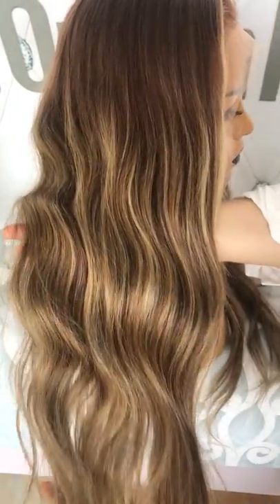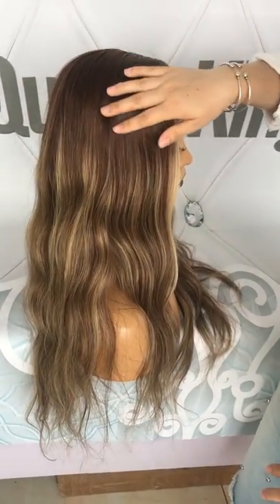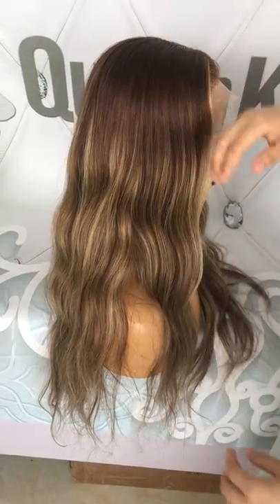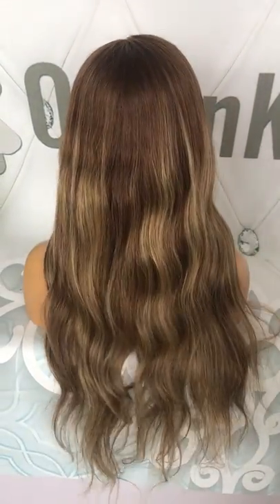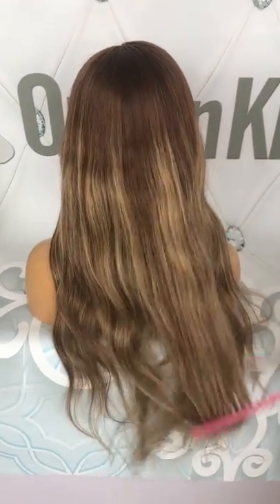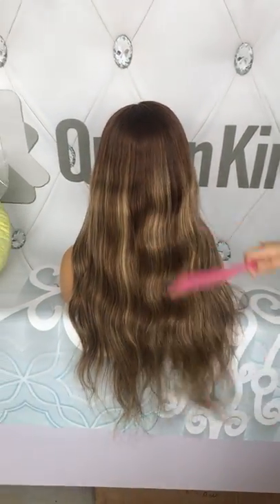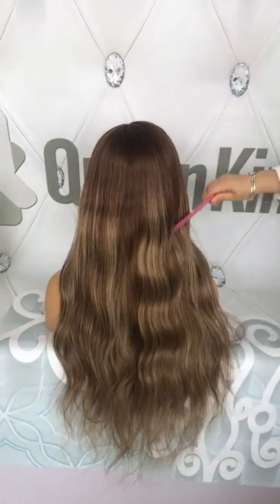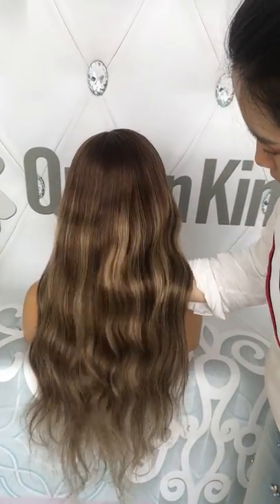There is a lot of highlight in this wig. The design is colorful at the roots with 24 highlights. We have from 20 inches to 26 inches in stock which can be sent out right now. So if you like this color, you can order through AliExpress or PayPal.